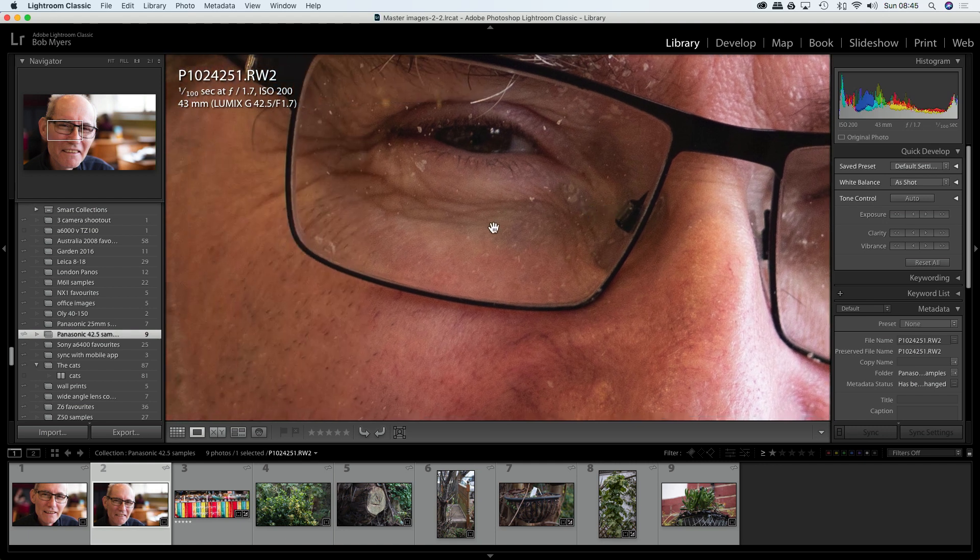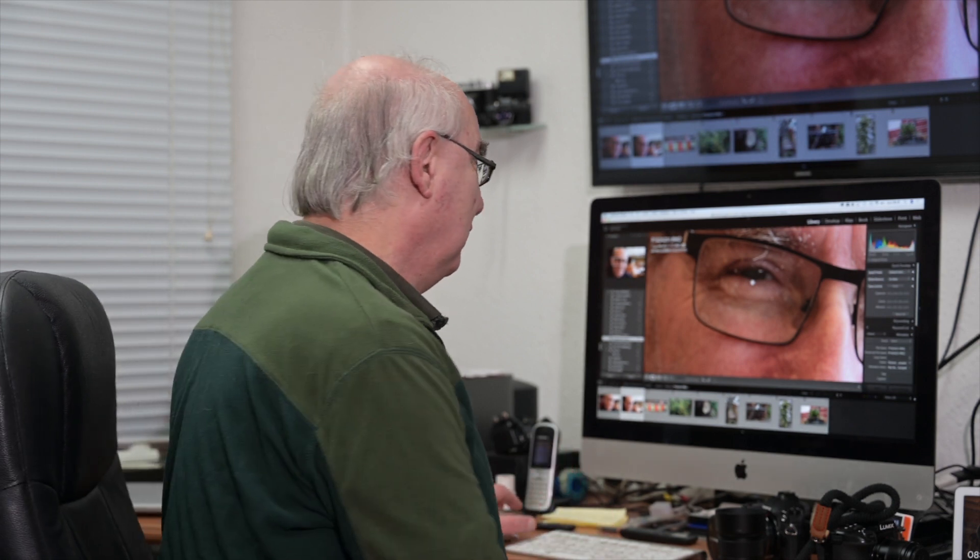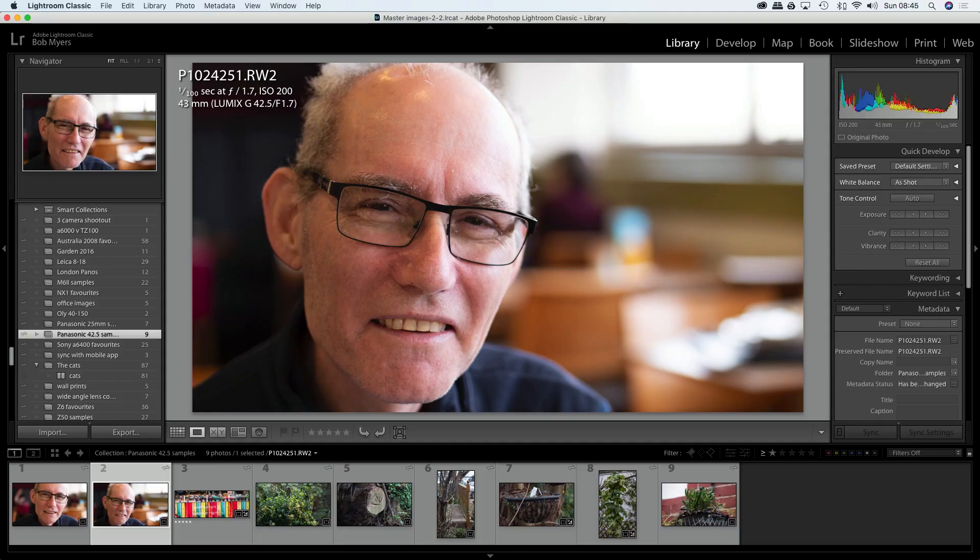The sharpness is beautiful — you can see the eyelashes absolutely sharply rendered. Whether YouTube's compression depicts that fully I don't know, but it's a really, really nice lens.